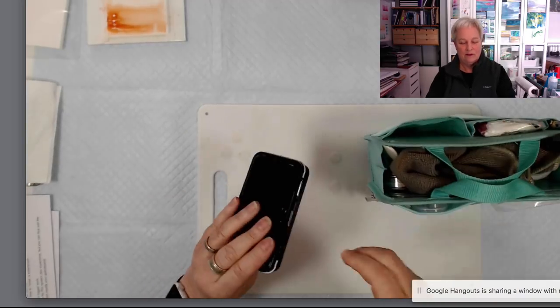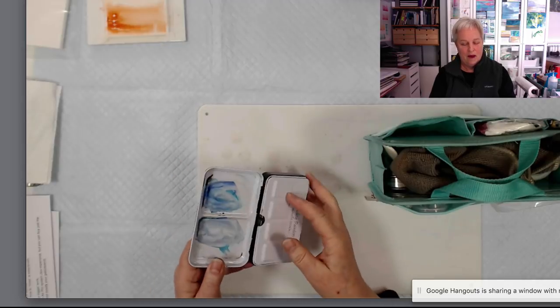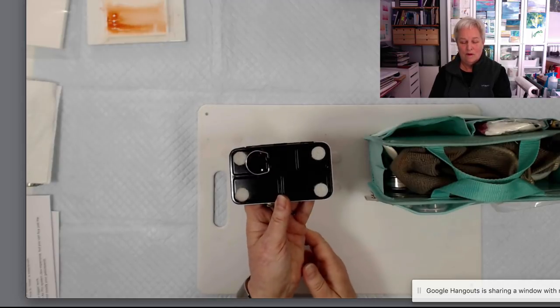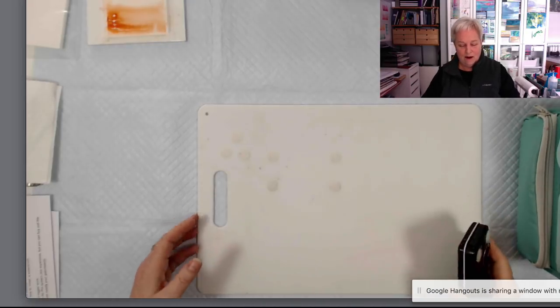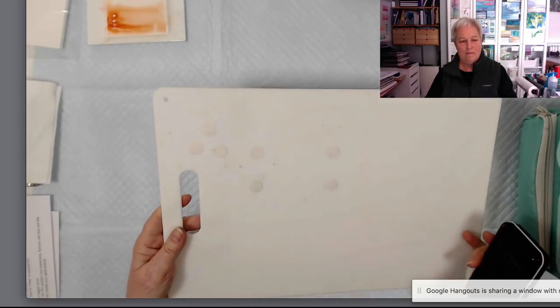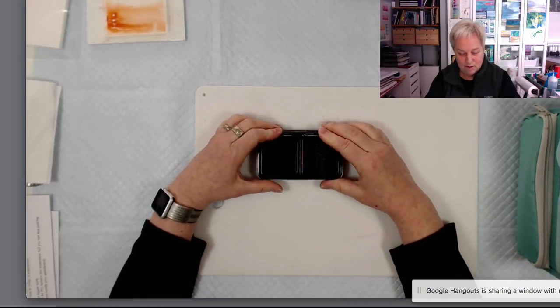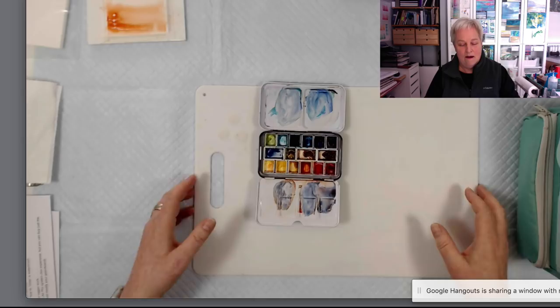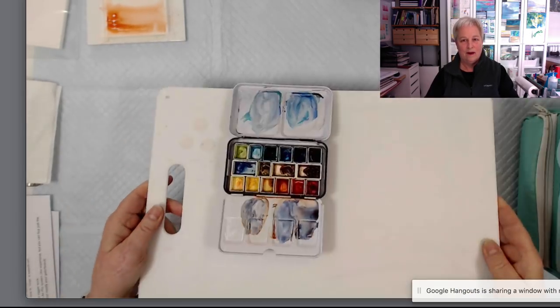This is my basic set. First, I have one of these little metal watercolor palettes. It has Velcro dots on the bottom. The reason it has Velcro dots is this is my little lap board — it's just a cutting board. I can put my palette on the Velcro dots, pick it up and carry it around, put it on my lap, and it's not going to slide off.